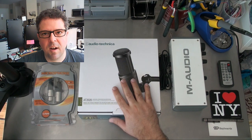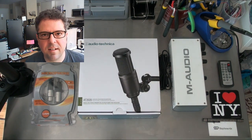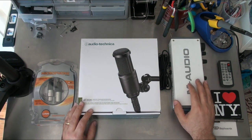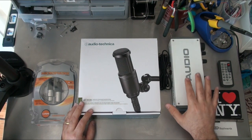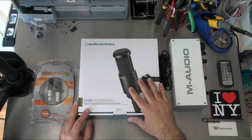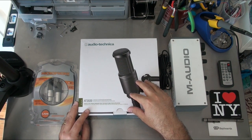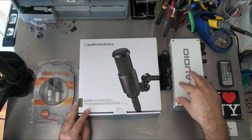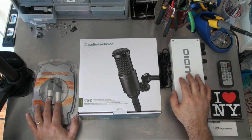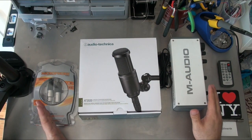Hey guys, today I'm going to be upgrading my audio setup, so let's check that out and see how it goes. Here I've got the M-Audio M-Track, which is the USB mic input to the computer. This is the Audio-Technica AT2020, which is the cardioid condenser microphone that I'm going to be putting into the M-Audio, which connects via USB, and this is the XLR cable that's going to connect it all.